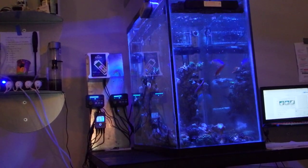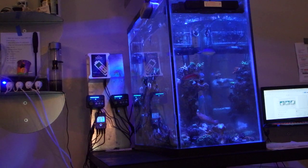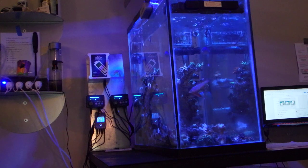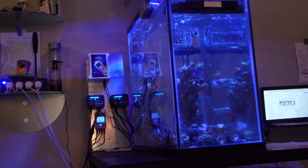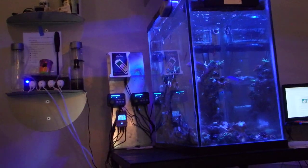I moved my rock structure — I had to get rid of some rock. It was just not convenient for all my Zoa colonies. I had some die-off on some of my bird's nest in doing so, because I moved the rock structure for a long period of time.